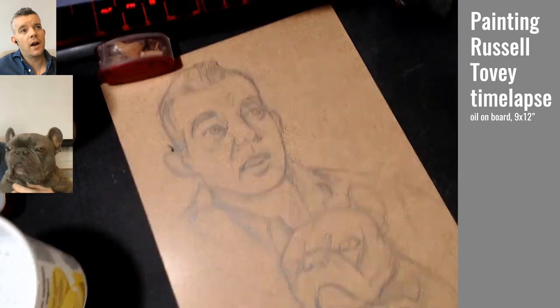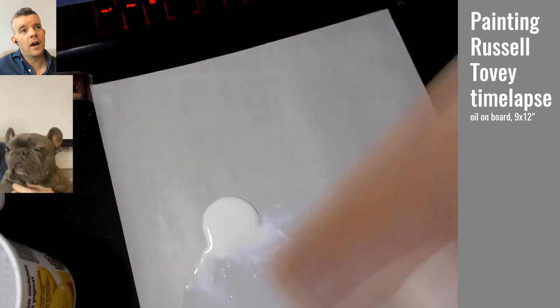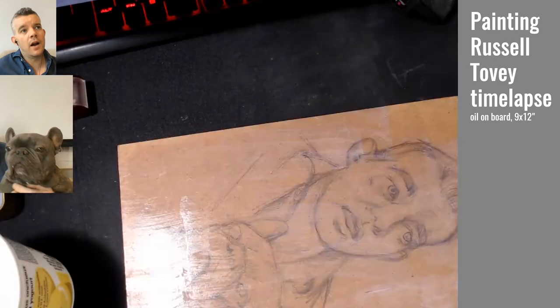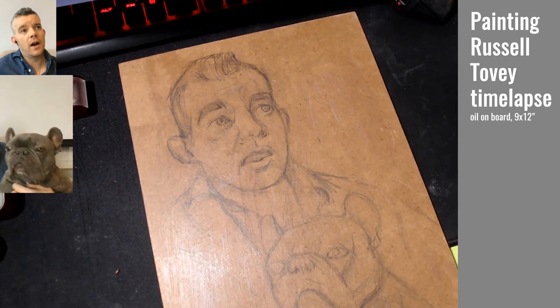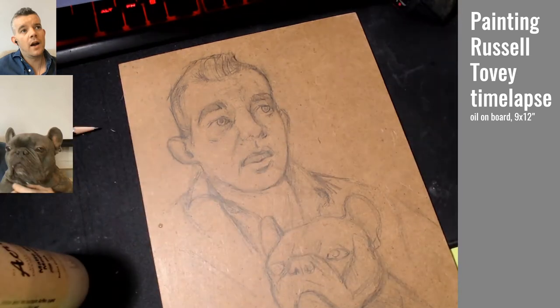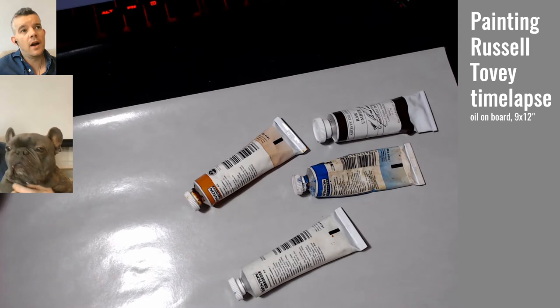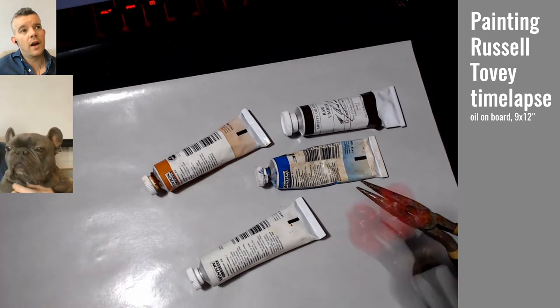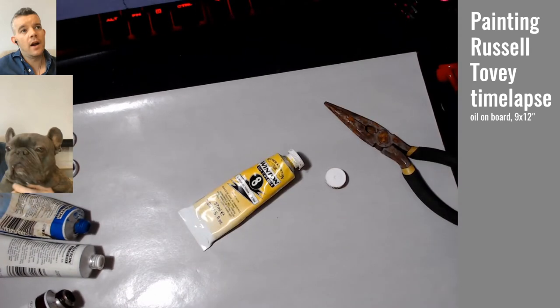Once I had that mostly worked out, I decided I would coat it with an acrylic matte medium, let it dry, and then begin with oil paint. Mainly because this particular board can be a bit thirsty if you don't seal it off — it'll just keep drawing in oil paint and completely suck out any sort of vibrancy from your paint.